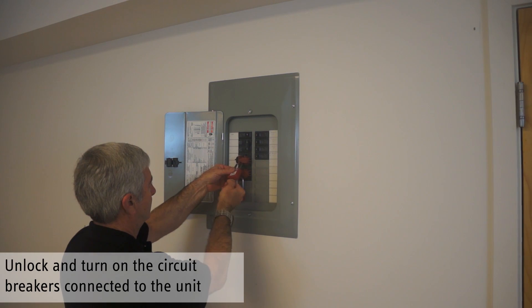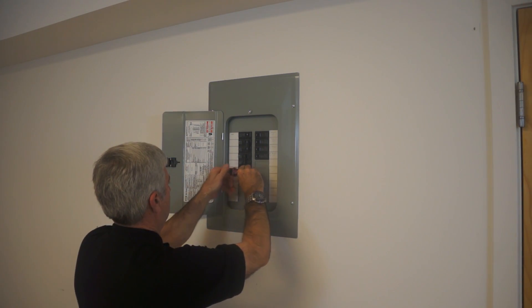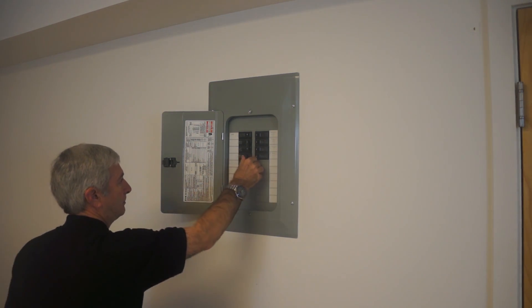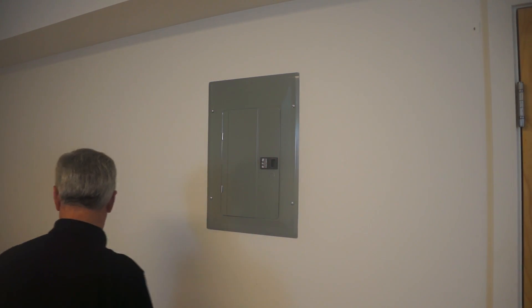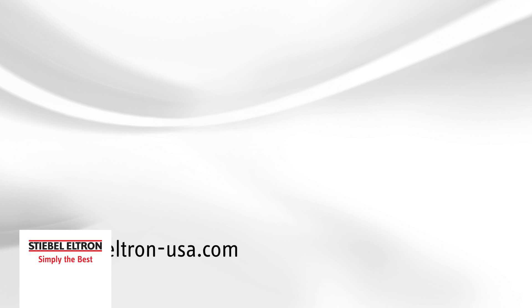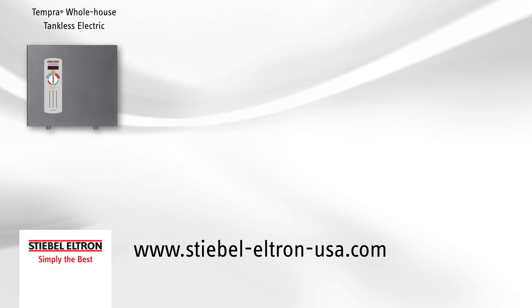Remove the circuit breaker locks and turn on all circuit breakers connected to the water heater. The service is now complete. Be sure to check out our YouTube channel or our website to find out more about Stiebel Eltron water heaters.